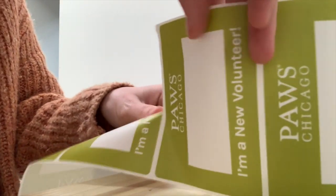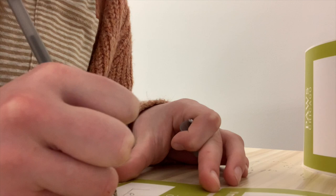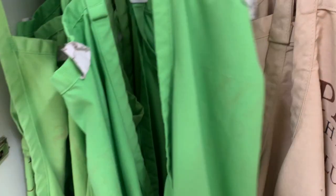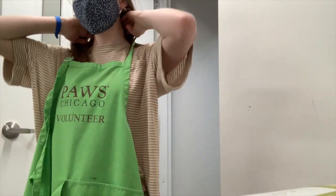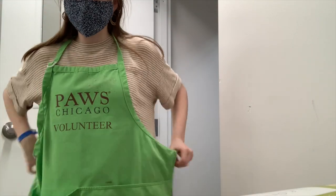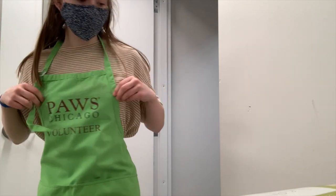When we first get inside the building we check in, and then my mom puts all our stuff in lockers and I get these name tags out and write each of our names on them. Then we grab a green apron and each put one on. Now time to start our shift.